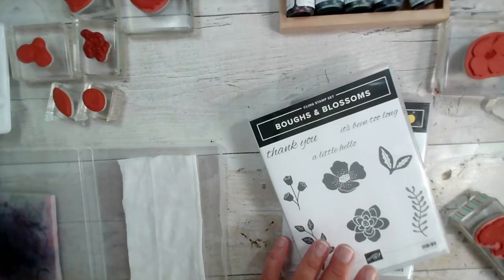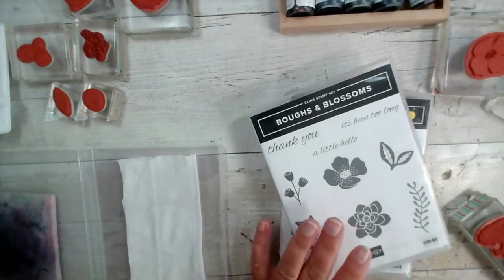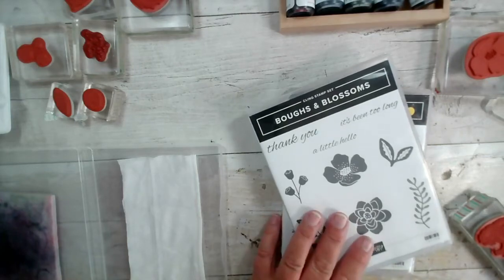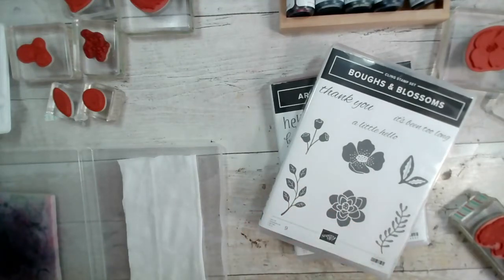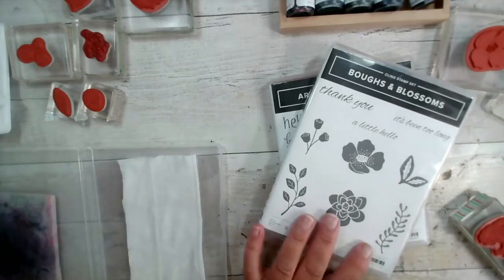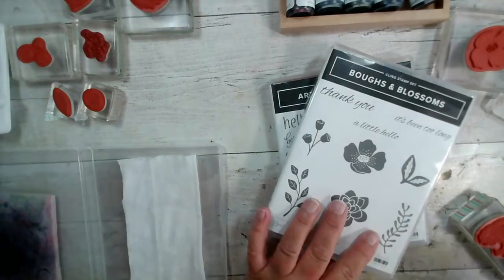Welcome! Morning Catherine — I've got my fingers crossed for you this morning for your delivery. One of our lovely team members has had some issues with a delivery; UPS have been a little bit painful. My fingers are crossed that it arrives today — it's scheduled for today, so hopefully.